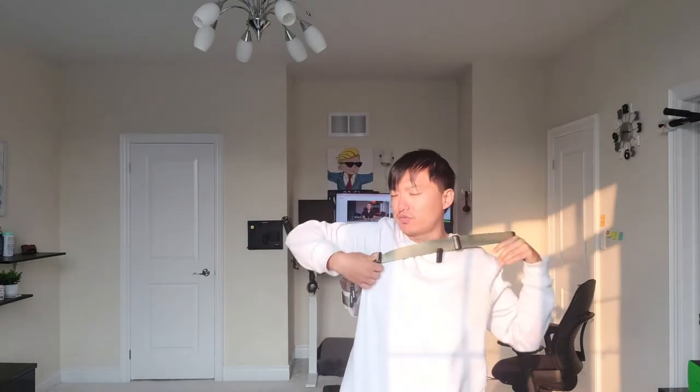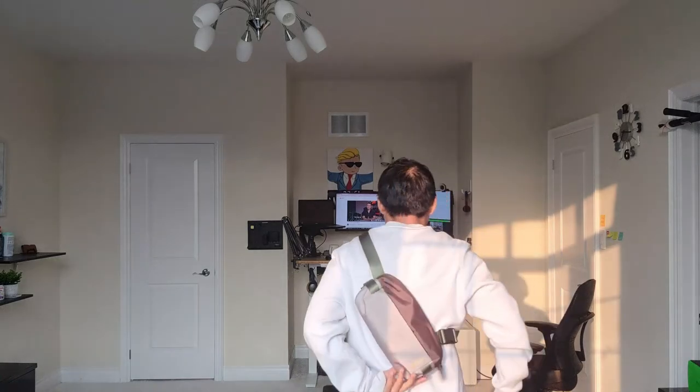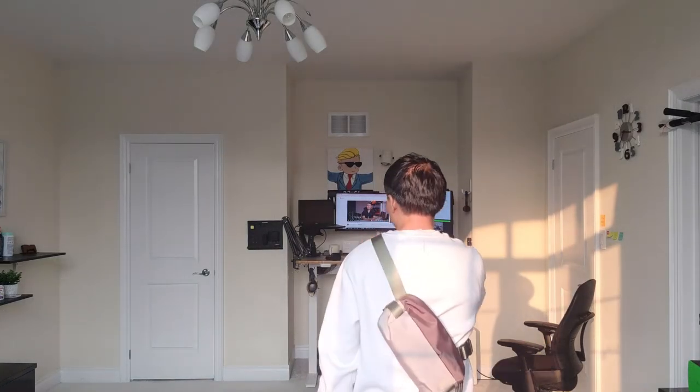When you wear a sling bag, you can either wear it on the left shoulder or you can wear it on the right shoulder. I'm just going to show you what it looks like when I wear it on the left shoulder first. So this is the correct orientation that this bag should be worn, I think. If you look at the back, it's kind of diagonal, sitting flush with the body.